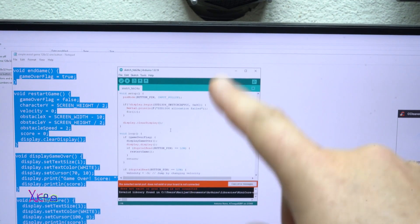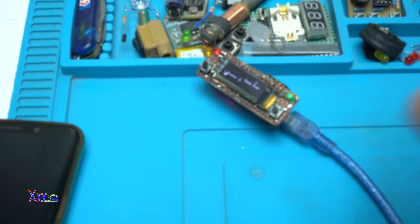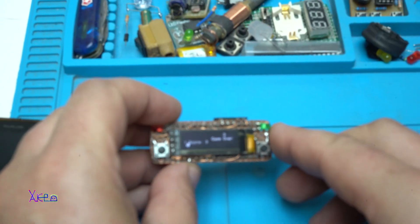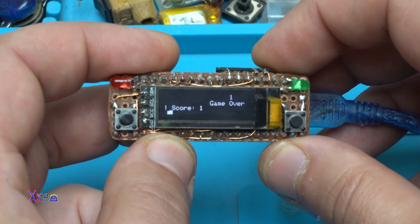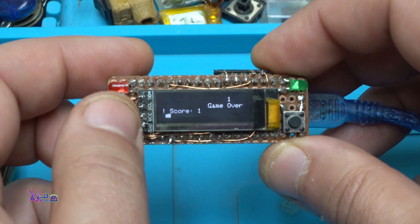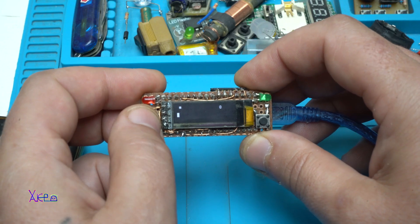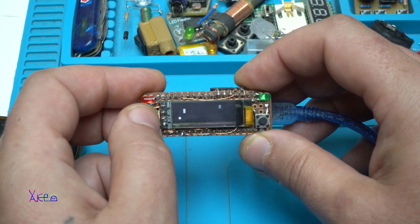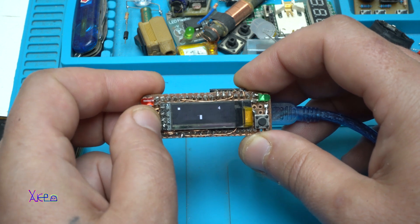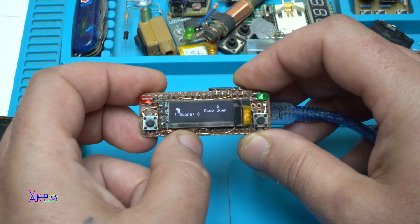Right now I have uploaded a new code — a game for my Arduino Nano gadget with the OLED shield. It is a simple game using only one button. I am controlling a character jumping or avoiding objects to collect points, but every avoiding object gets faster. Game over — 6 points.